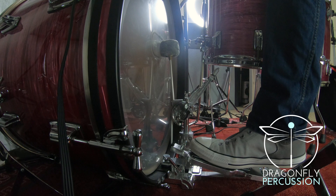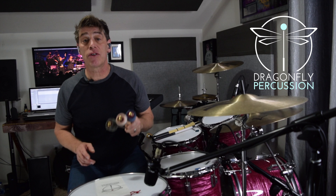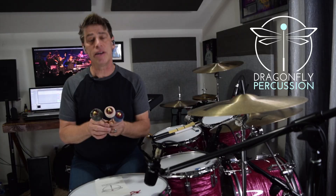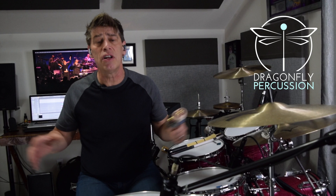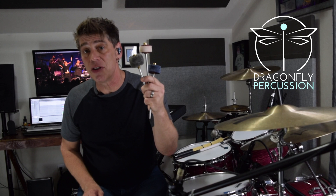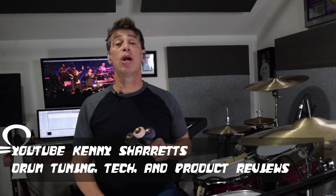So you got to hear all three of these beaters in action, and I hope you agree that this is one seriously versatile and dynamic set of bass drum beaters. Each beater was able to perform across a broad dynamic range, yet still stay true to the dynamic range it was intended for — be it soft, medium, or hard. So if you're looking for bass drum beaters that'll add more warmth to your sound without sacrificing articulation or playability, or you want a broader range of tones to serve a broader range of styles of music, these Dragonfly Percussion Bass Drum Beaters just might be the ones for you. I hope you enjoyed this product review video — please watch more videos on YouTube with Kenny Sherratt, or stream in-depth drum tuning lessons at KennySherratt.com.